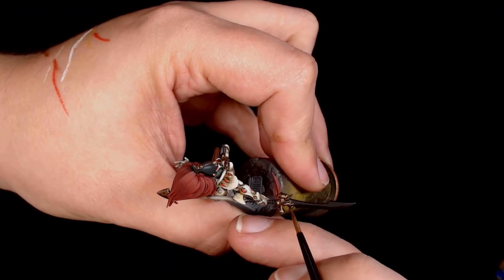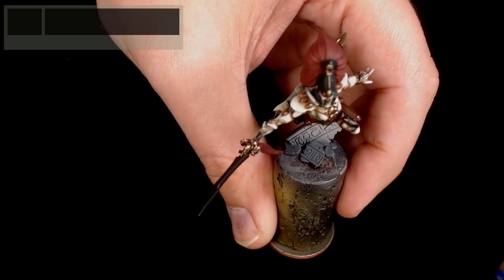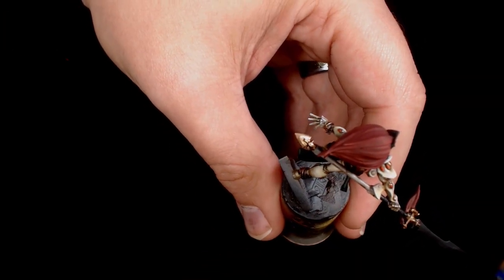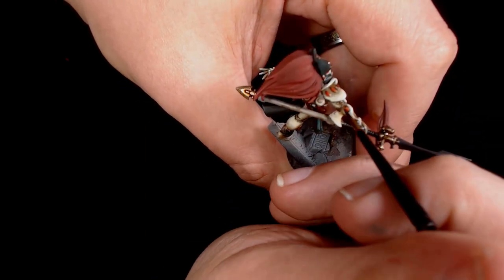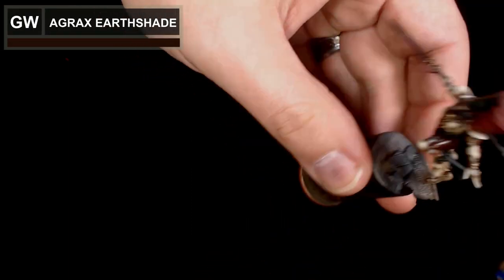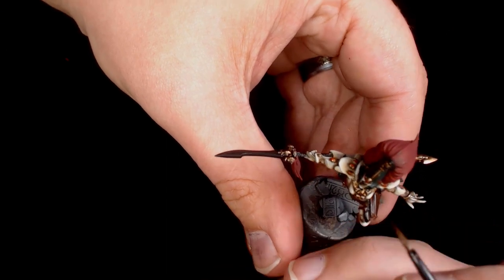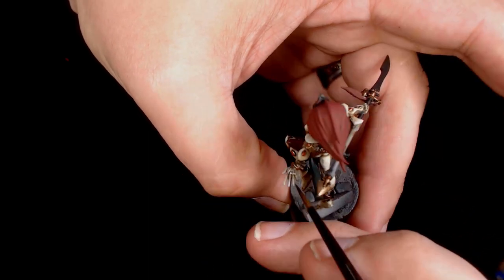Sycorax Bronze is going onto the highest points of the jewellery, just to give a nice highlighted effect. Then I'm adding another layer of Agrax Earthshade to add a touch more depth to the model on all the recessed areas around the jewellery and also around the spirit stones as well.